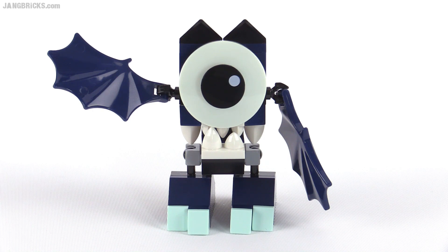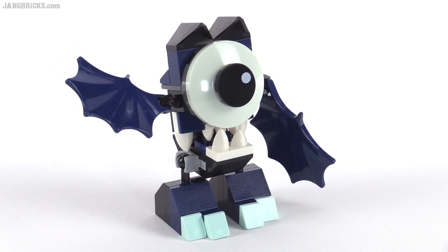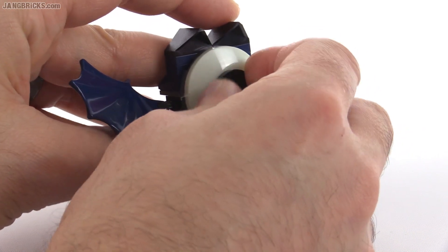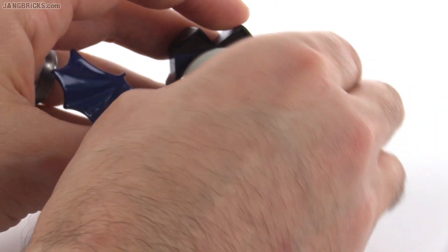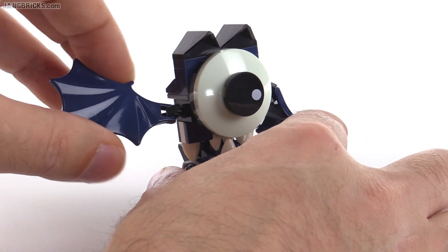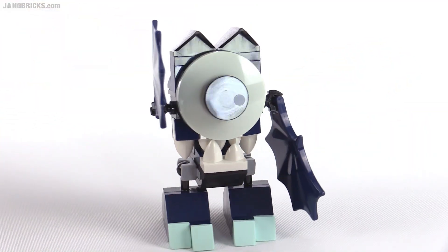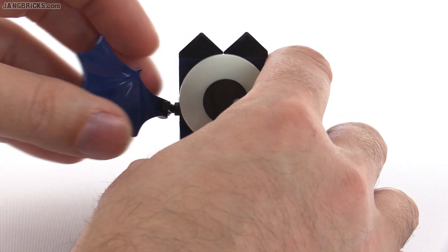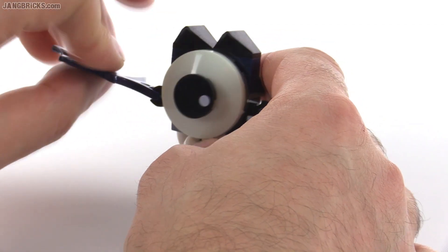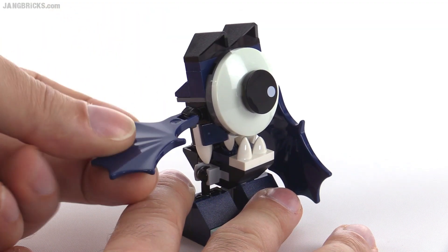This is Globert. Notice the new eyepiece there — the 2x2 round tile with just a little white highlight spot. You can rotate that around depending upon how you connect it, to make him look like he's looking in a different direction. This guy's got the bigger dark blue wings, and you can bring these back or forward, kind of using them like arms. He can wave them, and you can also rotate them and really flap them to get a lot of motion out of these.